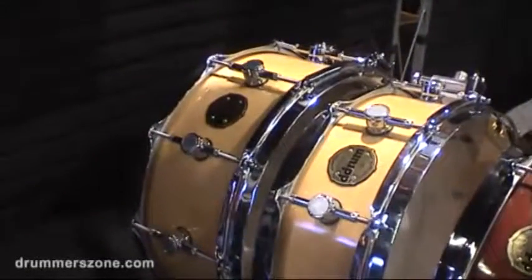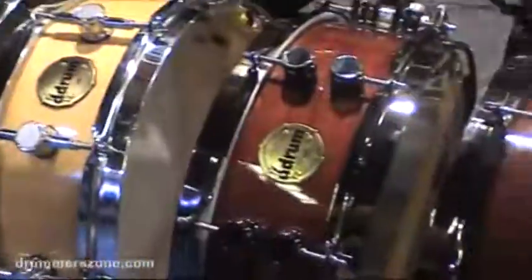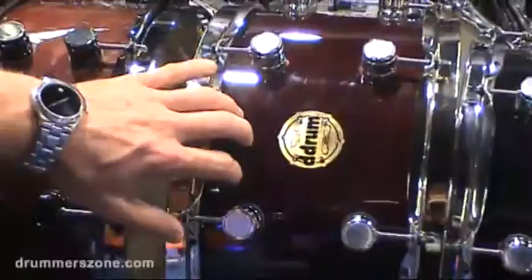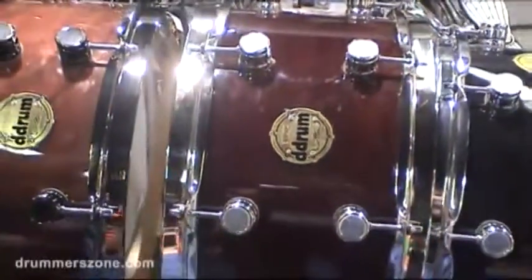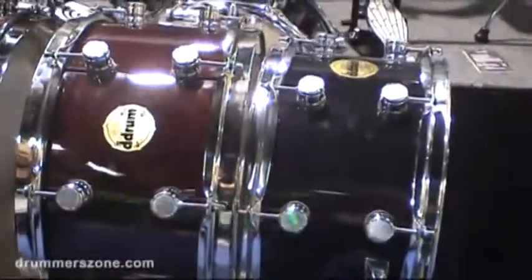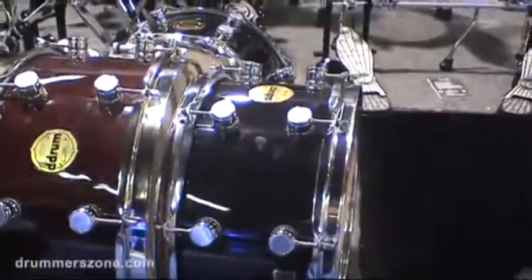We have a couple of walnut snares in ember red, kind of a stained red color. This one right here has been the big hit so far. It's mahogany — a guitar wood that we're bringing into drums, and that's been kind of the honey of the new bunch, if you will.